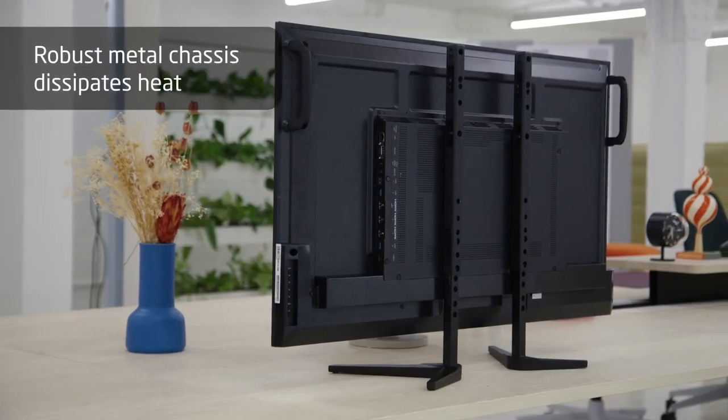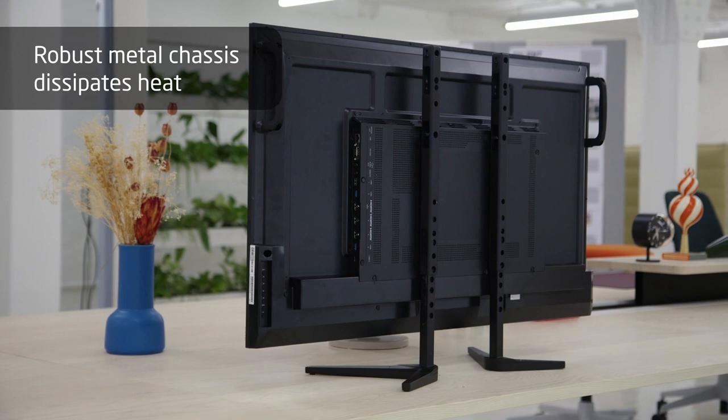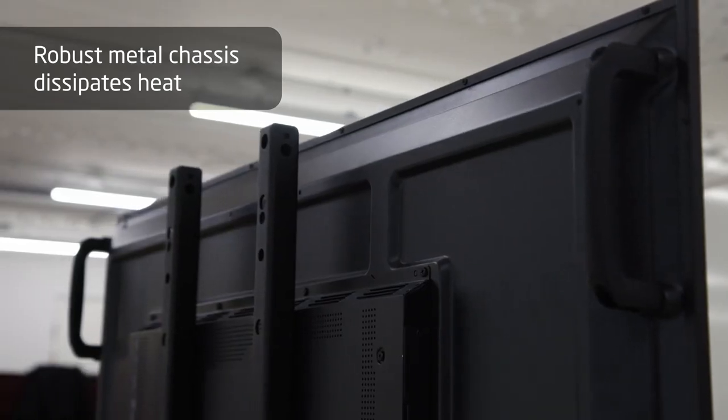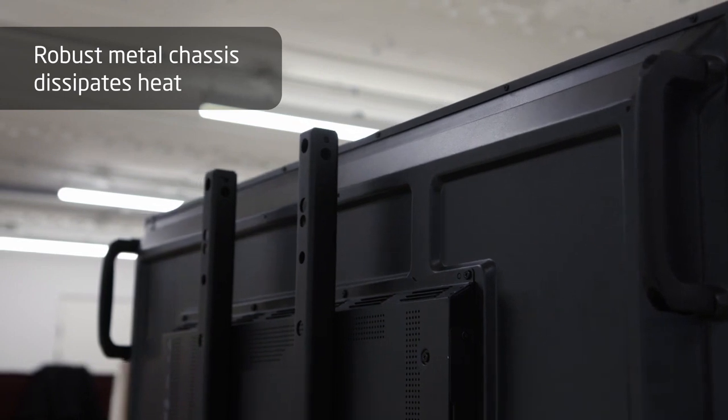Our design is a very sleek one. Having a robust metal chassis enables us to get rid of the fans — it is like a big heat sink, which enables us to have an intelligent heat management system where we don't lose the capability or the brightness.